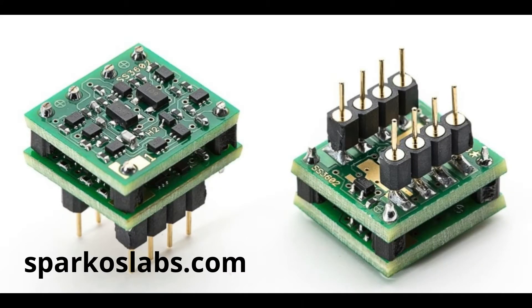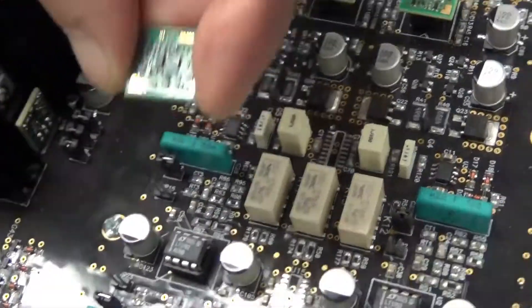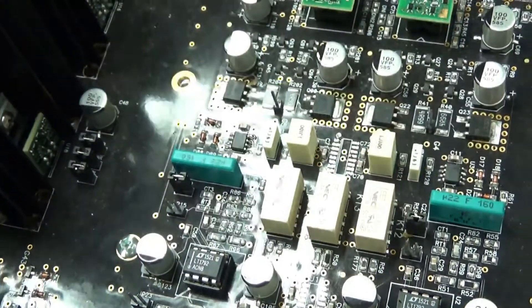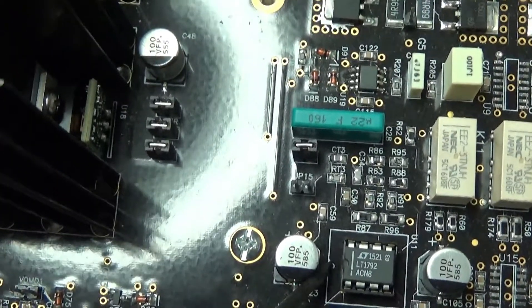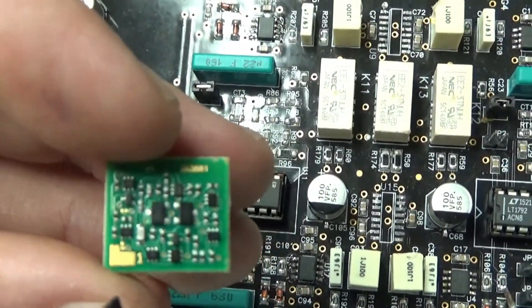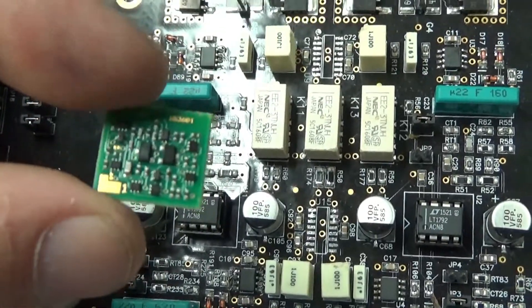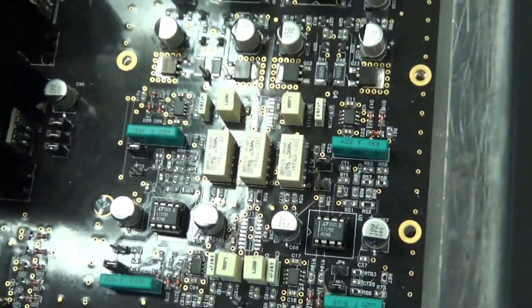When replacing the op amp, you need to get it oriented the right way around. Usually on the board there's some kind of marking to indicate pin one — there's a little notch that shows you pin one, and there's also a little dot on the device that shows you pin one. On our devices, pin one is marked by a large gold pad in the corner. Since pin one is on this end, you have to put the device in with that end aligned correctly.